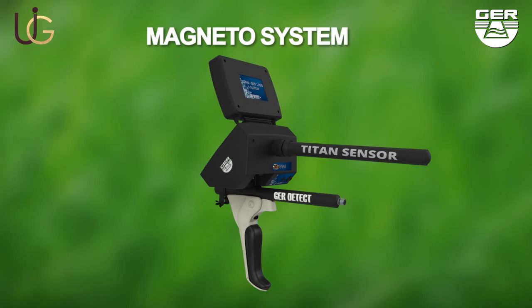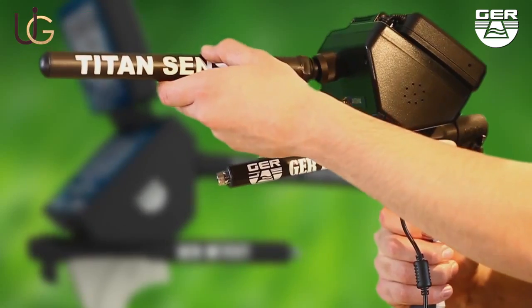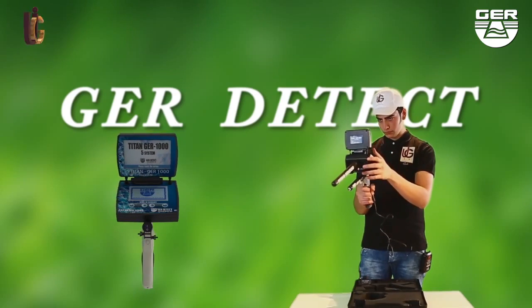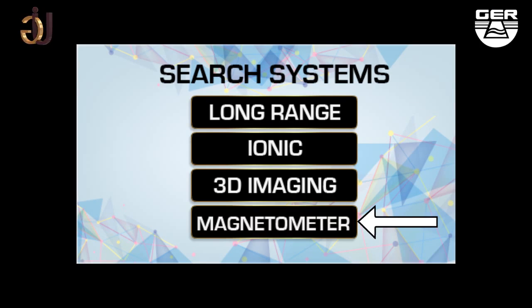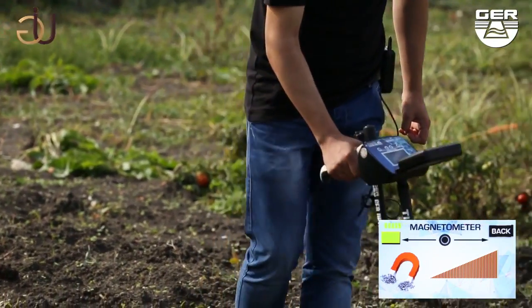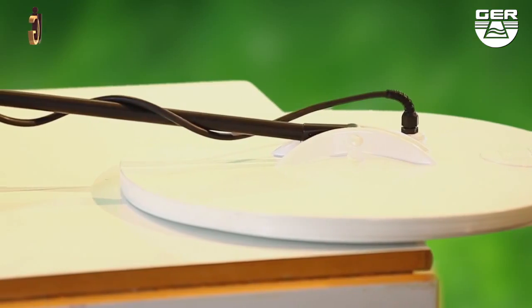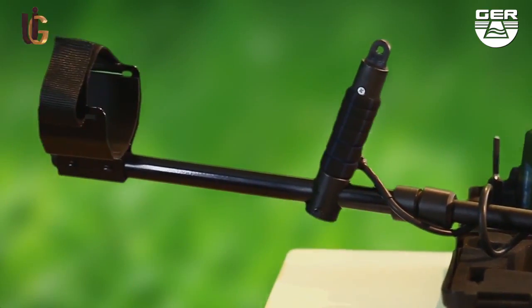For the magnetometer system: install the sensor of this system, then open the screen and switch the device on by pushing the on/off button. Choose magnetometer system from the search systems menu to double-check that there is a magnetic metal such as iron. The device will make a sound signal when metals are detected and show it on the smart screen. This system will also enable you to discriminate cavities and metals, and differentiate between precious metals and worthless ones.